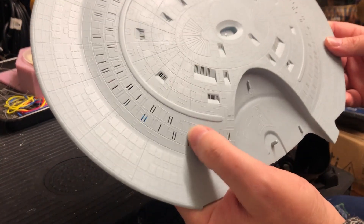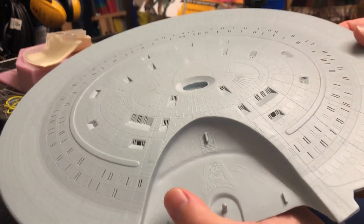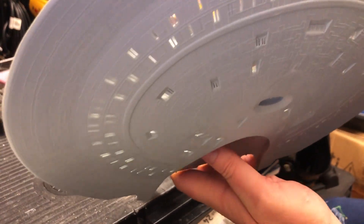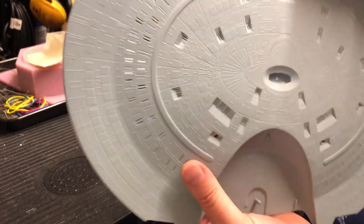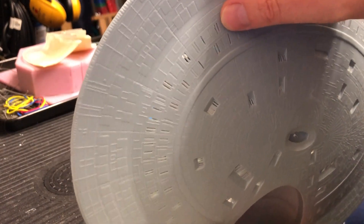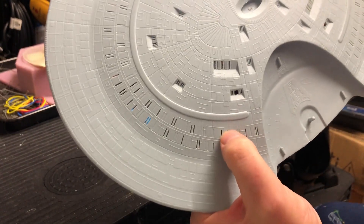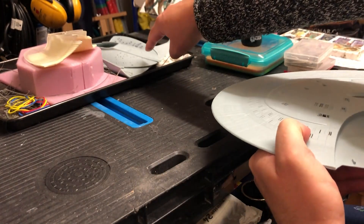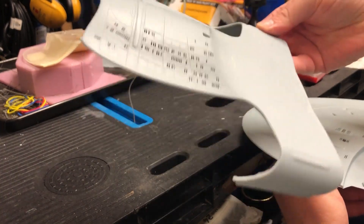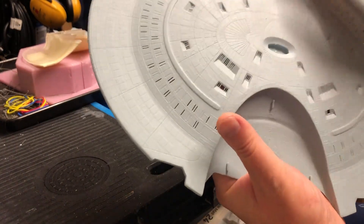All the windows that are going to be opened up to allow the light shining through have been done - they've all been opened up. Interestingly, these larger windows on the saucer section, the longer windows, actually didn't take that long to do. They were actually quicker to drill out and clean up with a knife than the small windows on the other two pieces, strangely enough.